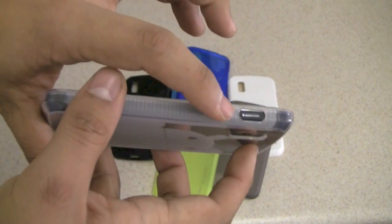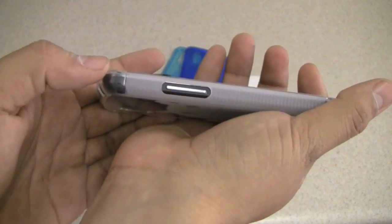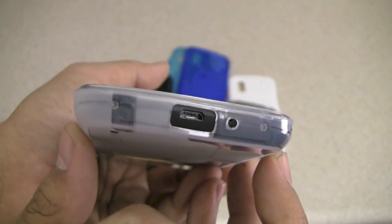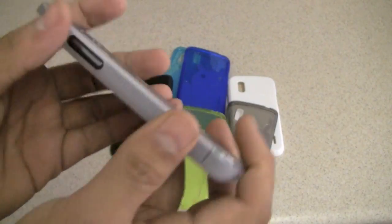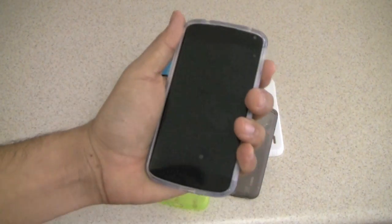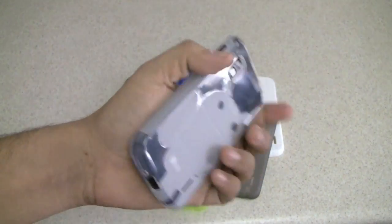Buttons are very well matched. On this side you get a cut-out for the power button, and on the other side there is a cut-out for the volume rocker. The cut-outs on the bottom and top are very precise as well. The grooves on the sides are very helpful when grabbing the phone, and all the buttons can be pressed really easily.